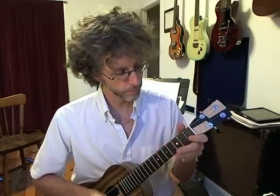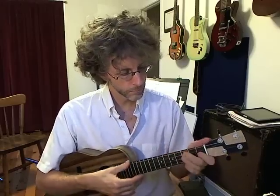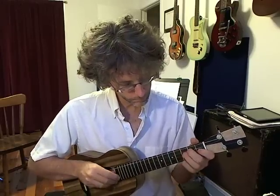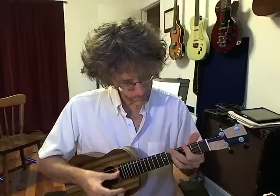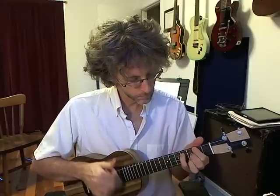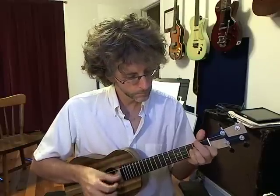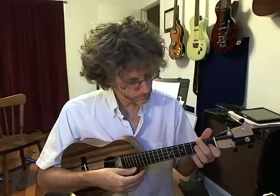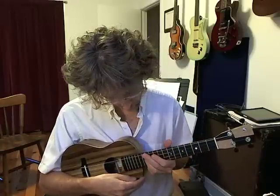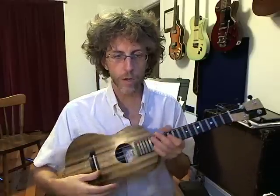Here's how it sounds. Intonation is great. Fantastic instrument.